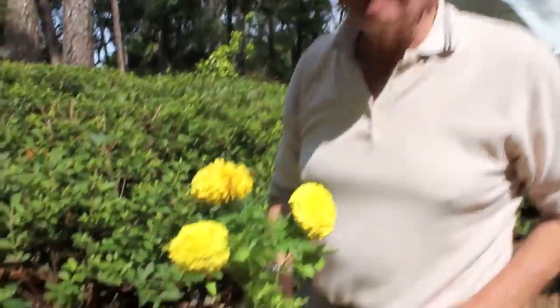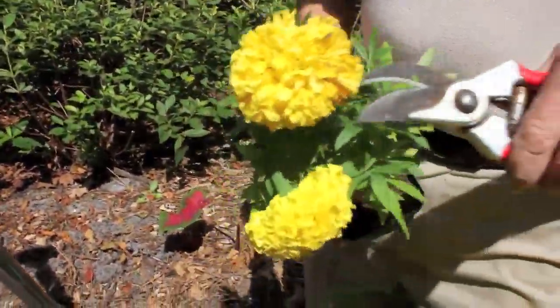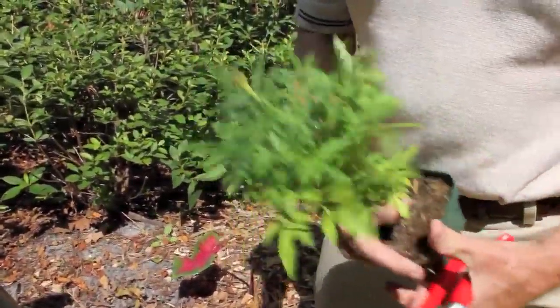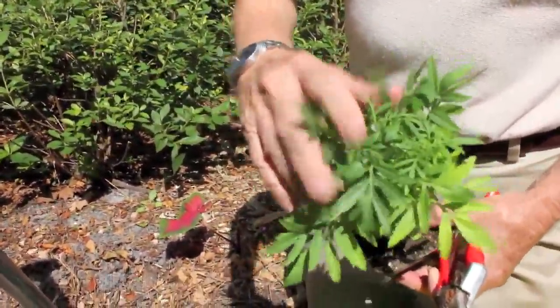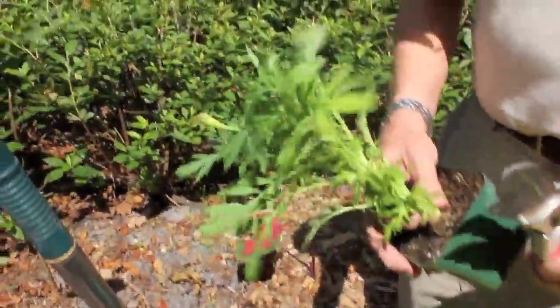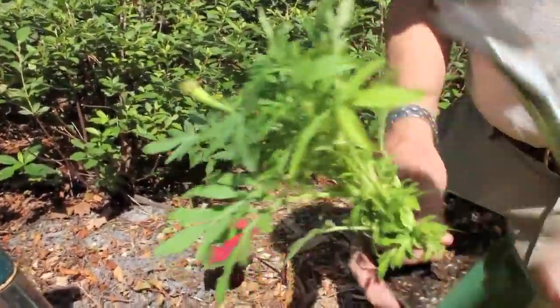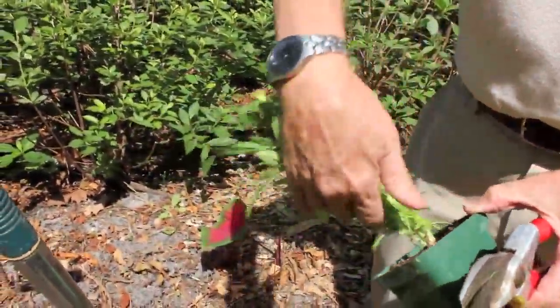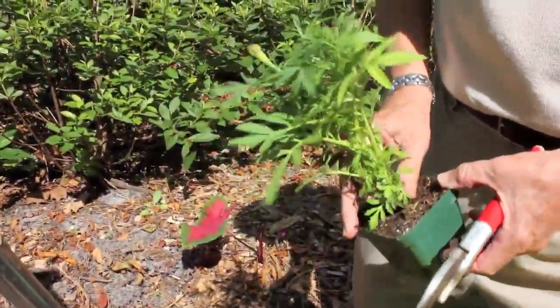With marigolds, or with any overgrown plant, what needs to be done is they need to be trimmed back so they'll have all new foliage coming out on them. Even though these have flowers on them, those need to be cut off because they have other flowers coming right behind them. Here are the buds that you'll see here, and there'll be buds coming out all the way around. I like for a plant like this to be planted so that it'll have foliage all the way down. By cutting it back, you'll have the foliage come out around the base here.